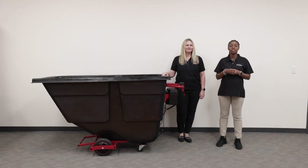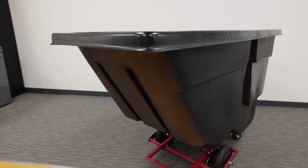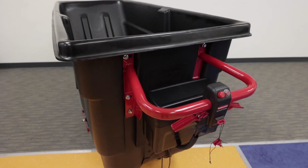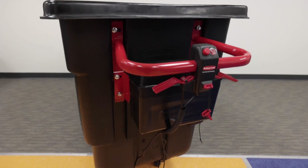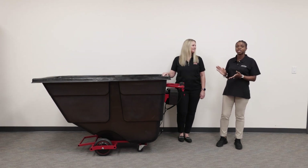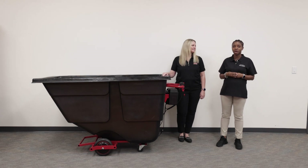Hi, I'm Jameka here with a product spotlight video on Rubbermaid Commercial Products Motorized Solutions. There are many workers today that spend a lot of time pushing and pulling, which could put a lot of strain and possible injury on their body. These products were designed to help minimize workplace injury and improve workplace efficiency. Here with me today to talk about these products is Megan from Rubbermaid Commercial Products.